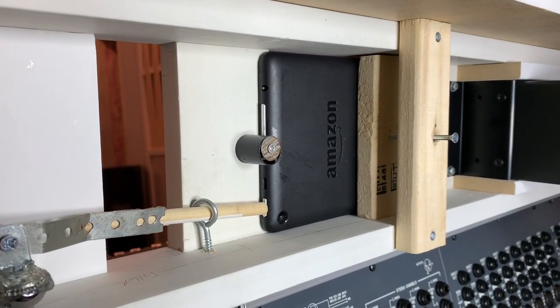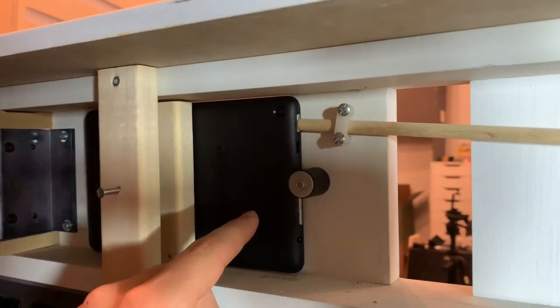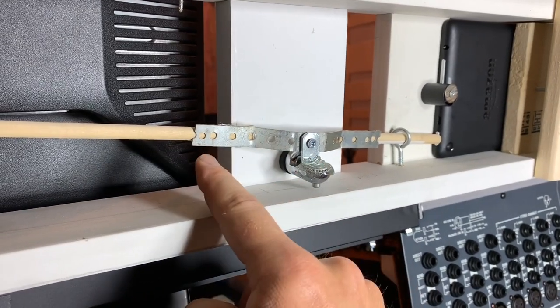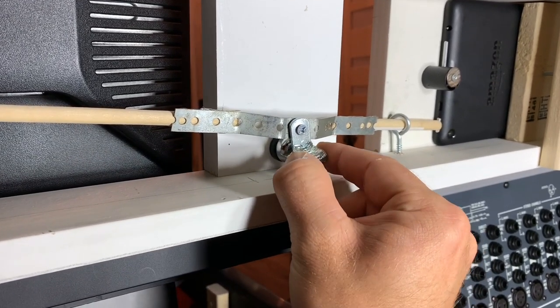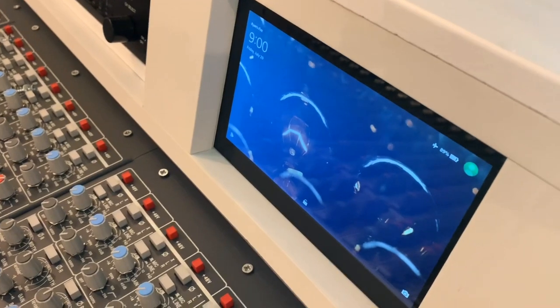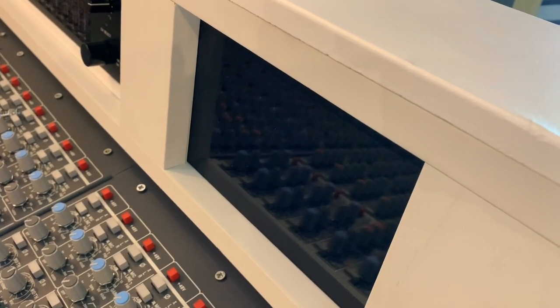The only thing you actually need to be able to access from these tablets is the power button — you need to be able to turn the tablets on and off. I came up with a solution: this dowel is mounted to a little thumbnail bolt and they're both touching both power buttons. All you do to turn on the tablet is rock it either to the right or to the left, and there's a thumbnail bolt on the front side as well. So you can see here if I go ahead and twist this, you can turn the tablet off and then turn it back on.